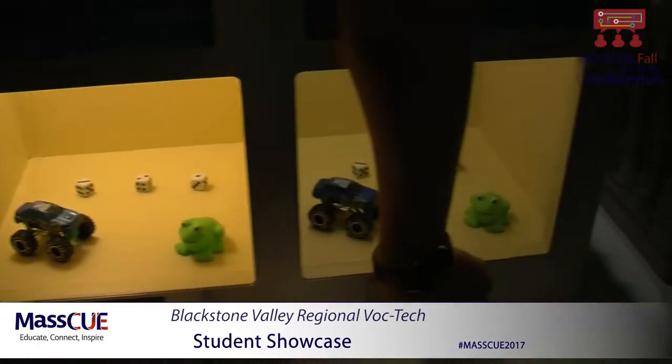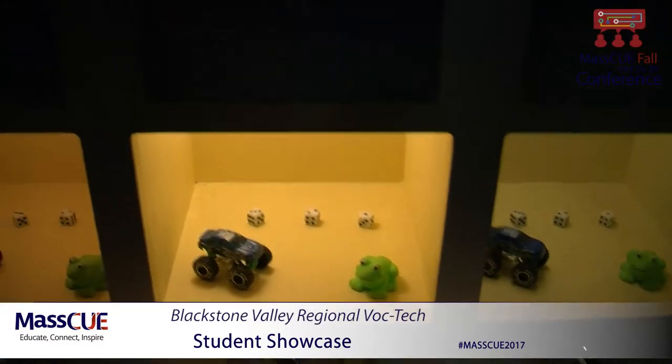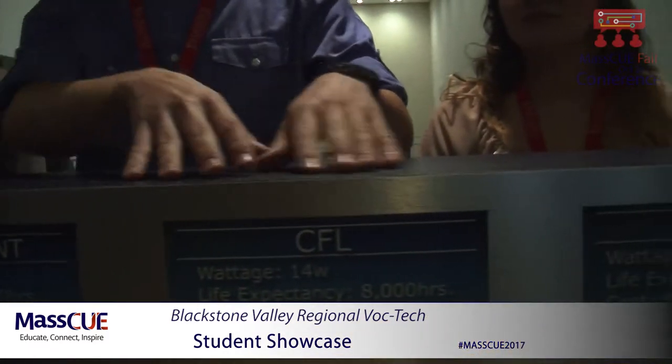When they're all on 2700, you can see the difference in light. This one is a CFL, this one is a fluorescent, and this one is LED. You can see the difference, and on the top you can read the cost difference also.